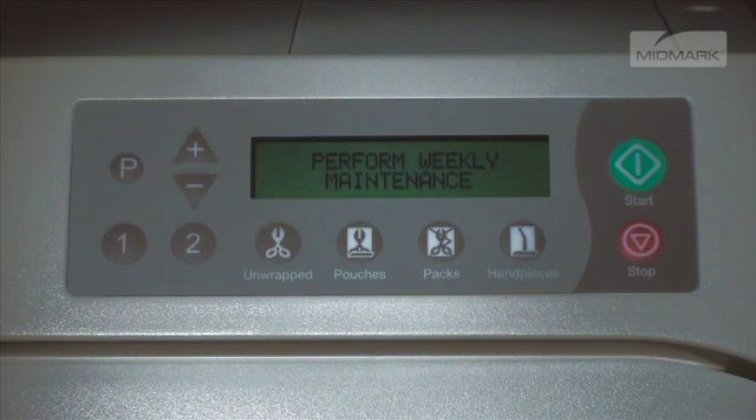To assure proper operation and maximum sterilization life, the M9 and M11 provide the operator with maintenance reminders on the display screen. The reminders are removed from the display once the cycle is started.